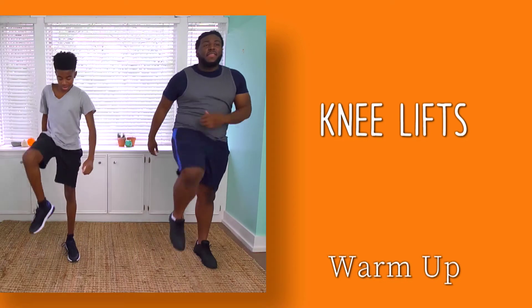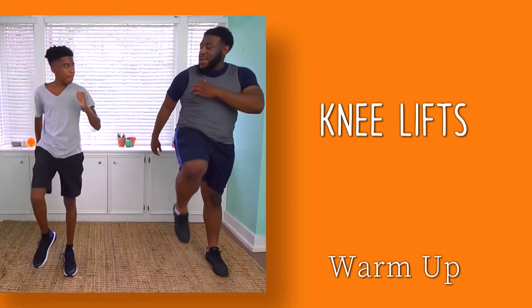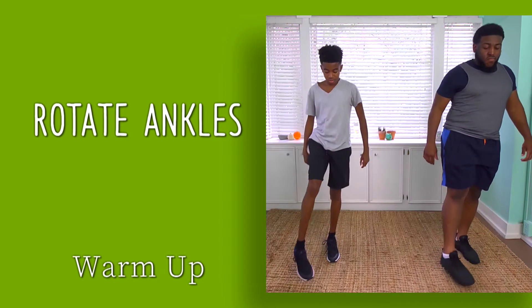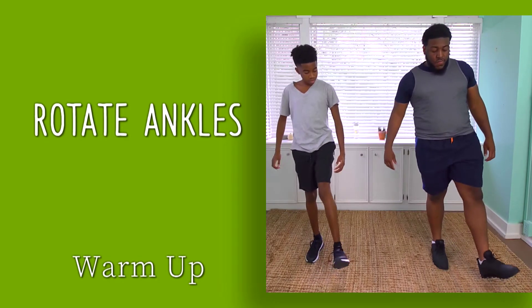Now lift your knees nice and slow. We're only warming up here, so be gentle. Alternate one knee, then the other. Next, rotate the ankles and make small circles with the feet. Now change and repeat the other ankle.